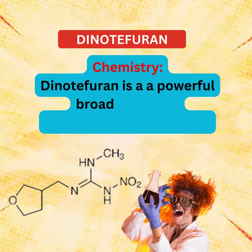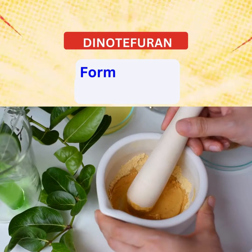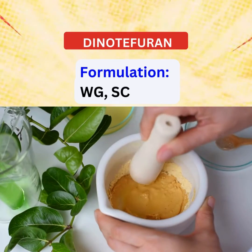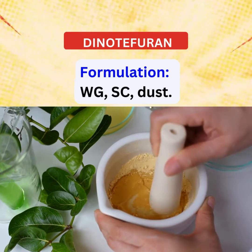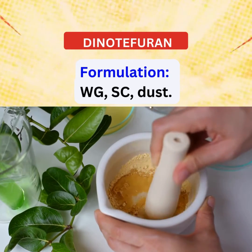Dinotefuran is a powerful broad-spectrum neonicotinoid insecticide formulation. Dinotefuran comes in various formulations, including water-dispersible granules (WG), suspension concentrates (SC), and dust.